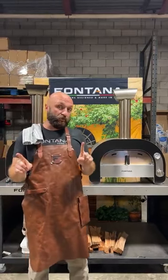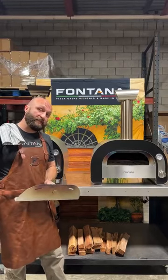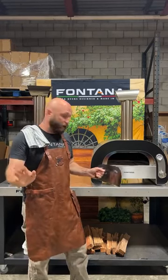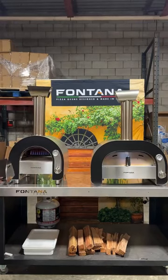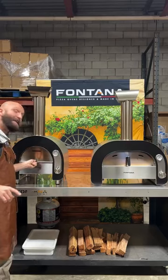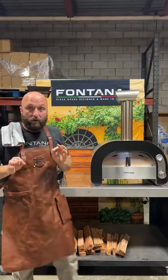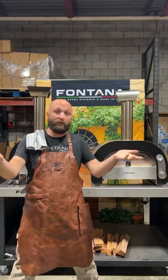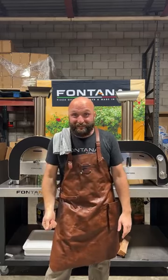One big difference between the 40 and the 60 is the opening of the mouth. Right now we are looking inside the Maestro 60. The Maestro 60 has a width of about 15 inches. The Maestro 40, alternatively, has a width of about 11 and a half inches. That means that you will not use a standard peel for this. This oven is ideal for those who are weekend warriors that want to tailgate. If you want to bring it to the big game — you have the Super Bowl coming up in February — if you show up with a pizza oven and you're pulling out pizzas every 90 seconds to two and a half minutes, you're going to be the hit of the party. You'll be the halftime show.